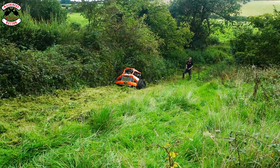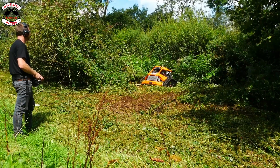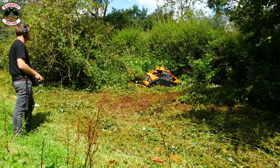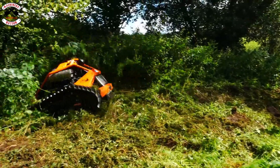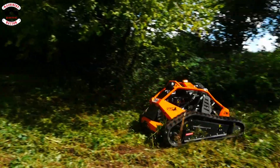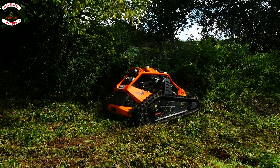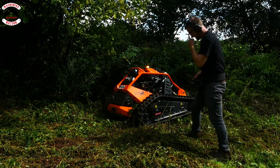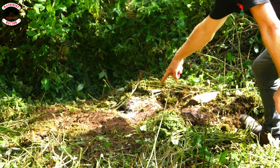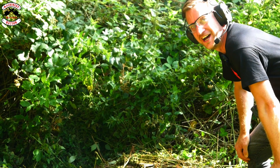Oh, I missed a bit, James. I'm happy. I don't think it likes rocks — I might have stalled it on the stone, which to be quite honest I would expect. Right, let's try some softer stuff.